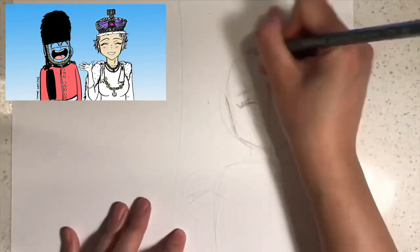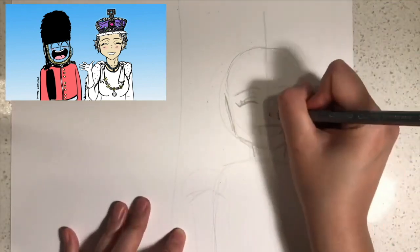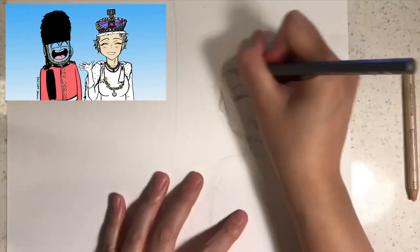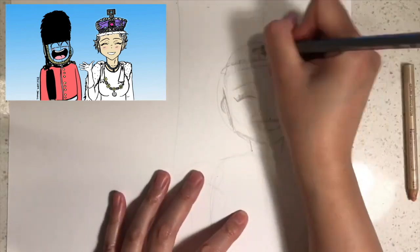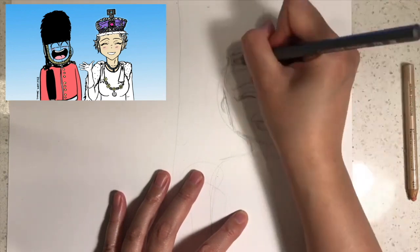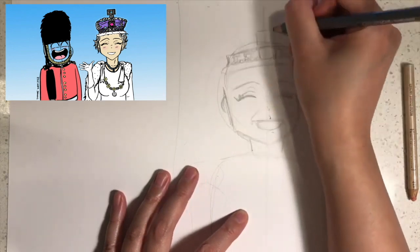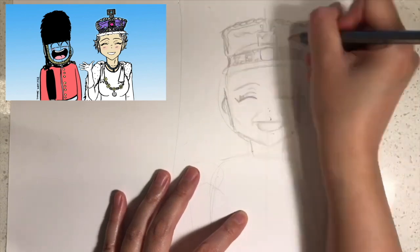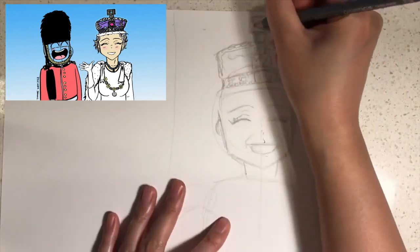Next I would like you to draw a jawline and pointy chin like this. Then draw the eyebrows and eyes like this using upside down U's. It might help you to draw a line of symmetry down the face to help you make both sides of the face look kind of similar.